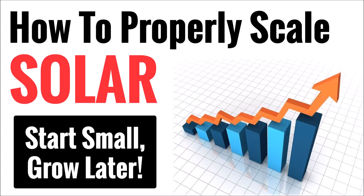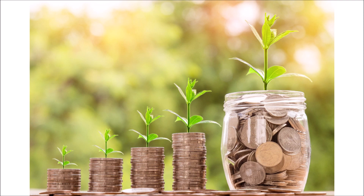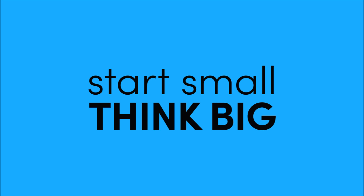Solar is a big investment that takes years to pay for itself. A lot of people don't have tens of thousands of dollars laying around to build a system that will meet all of their needs. The good news is, if you educate yourself and plan carefully, you can start small and grow bigger later.